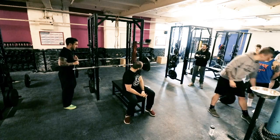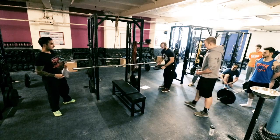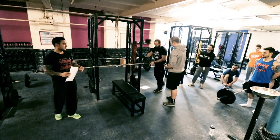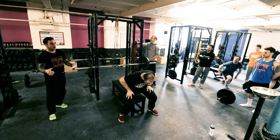Seeing gyms, you see all sorts of movements going on — movements getting butchered a lot. Sure, just in case it's on camera and it falls. So elbows out, elbows in.